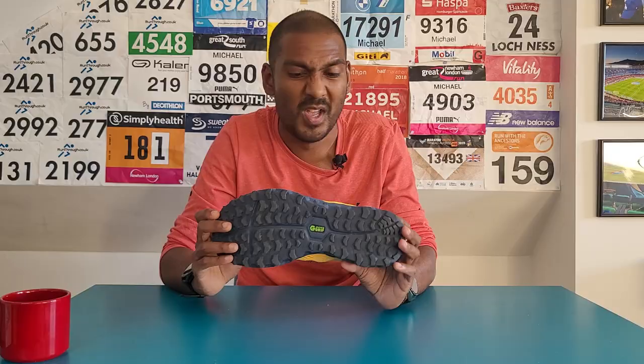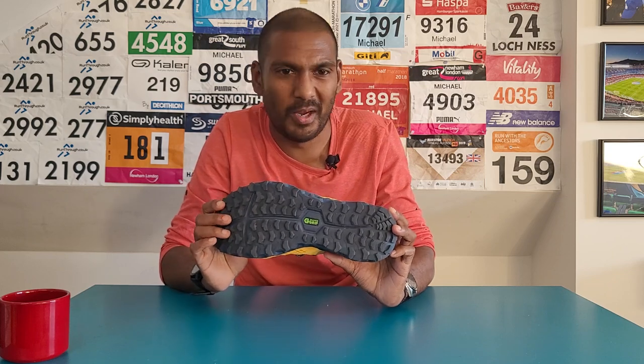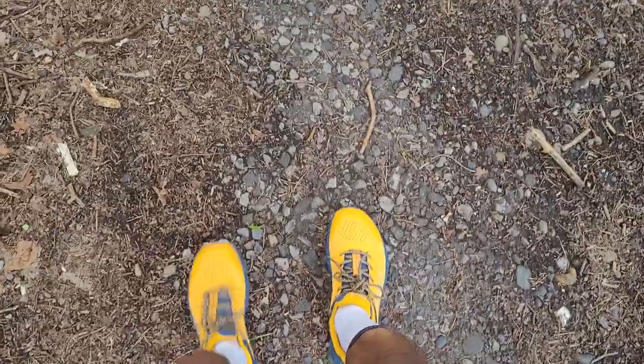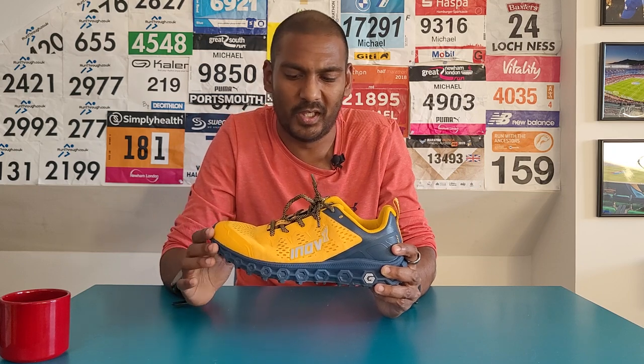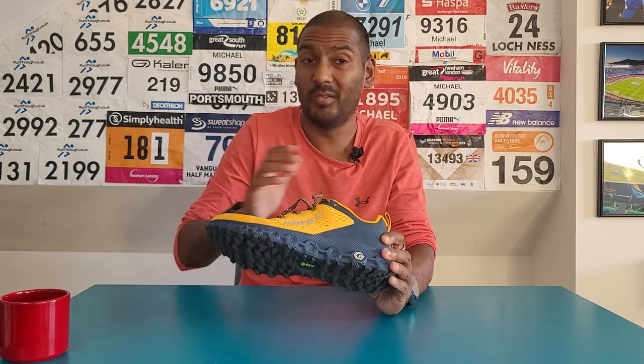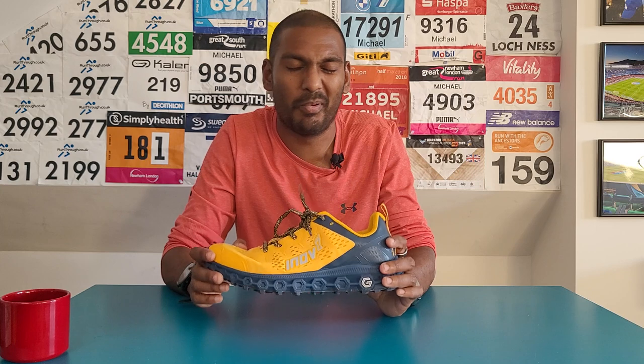It works best on harder stuff, but even through some mud the lugs performed well and didn't hold mud in them, which makes them easier to clean. The upper felt really comfortable and roomy enough, supportive in the right areas. Overall I really enjoyed that first run. My initial concerns about the upper and lugs never materialised — all very positive. It's a shoe that could potentially work its way into my rotation even based on this impressive first run.